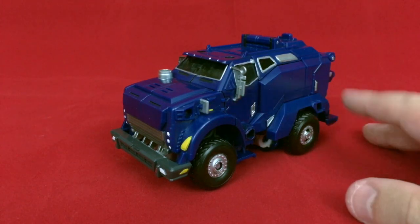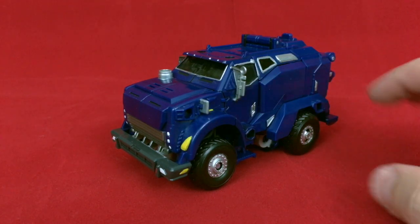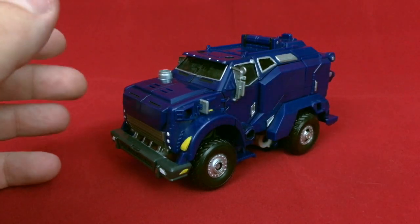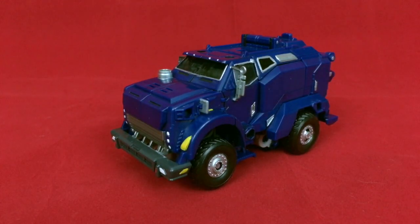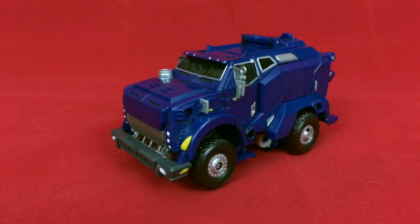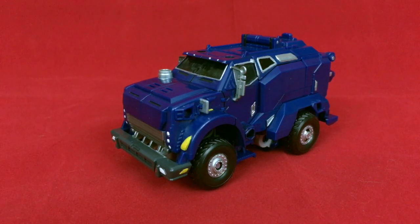I actually went and painted Transformers Prime War Breakdown. And I was terrified when I started this project because it's War Breakdown — a figure for, from what I understand, a fairly popular character from the show that was never released in the U.S. Just in case you all don't remember, there's the video that I originally did for Breakdown here,